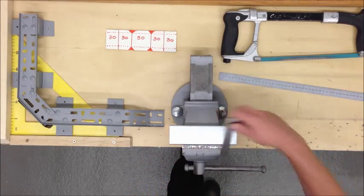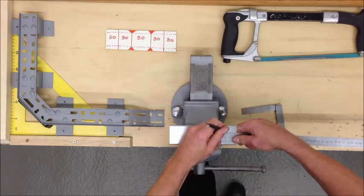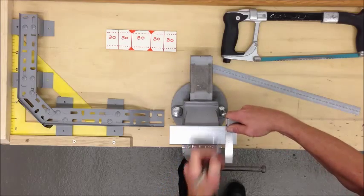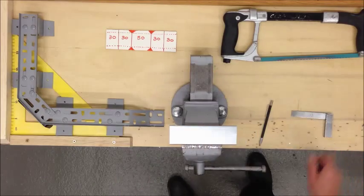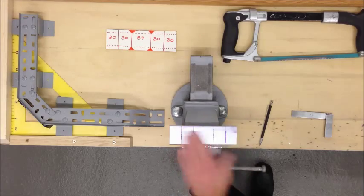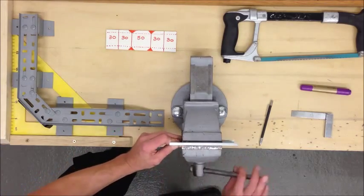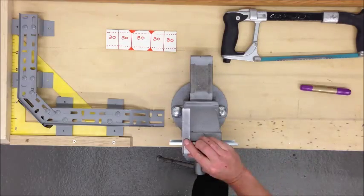30mm, 30mm, and 30mm. I'll just darken these lines so you can see. I'm going to move these around and mark off my central lines.